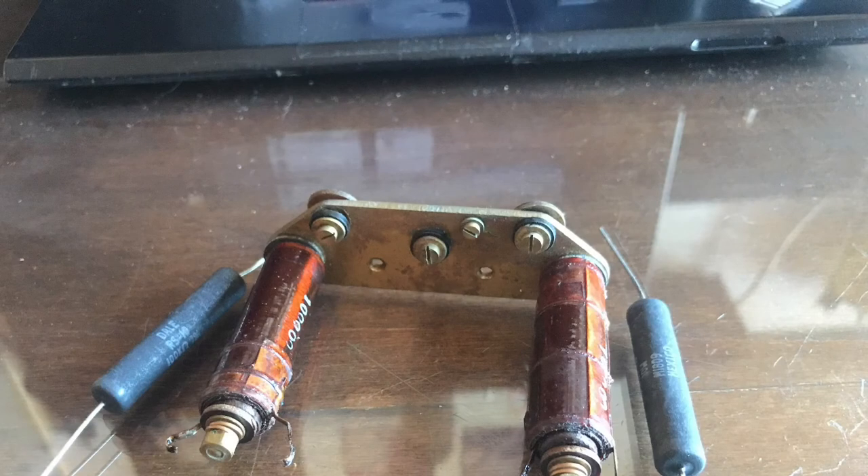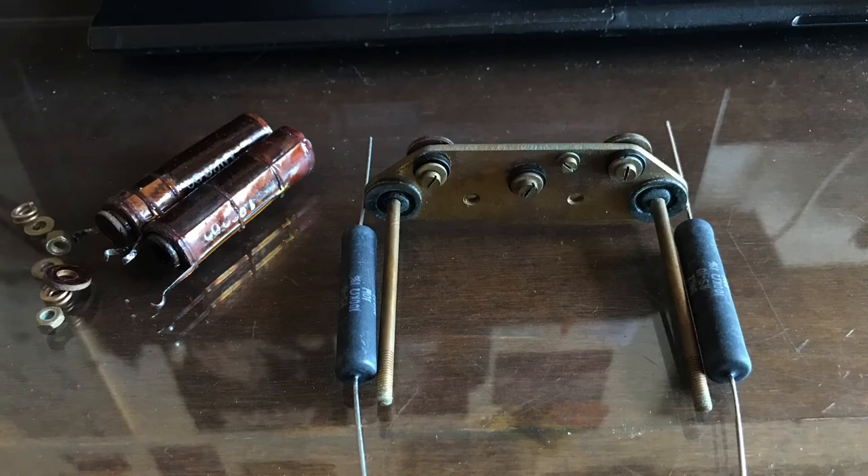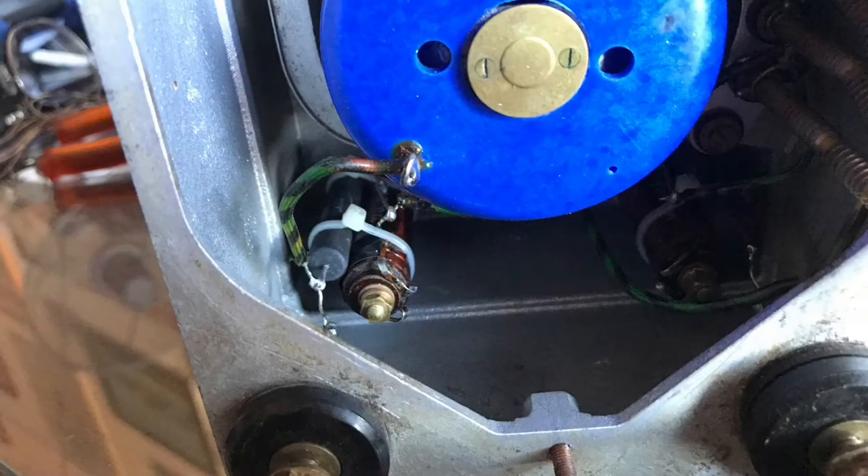I tried to fit the new resistors inside and decided to keep the original resistor in place and zip-tie the new one alongside, as you can see here.